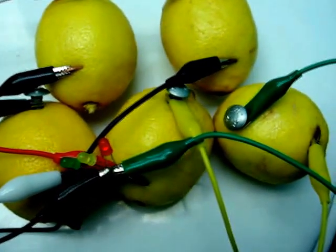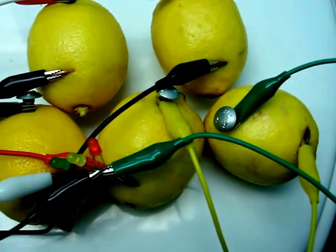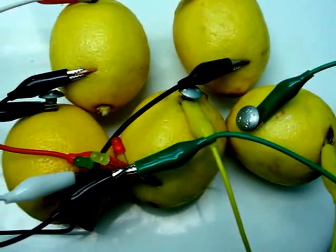nails, alligator clips, pennies, and LEDs.